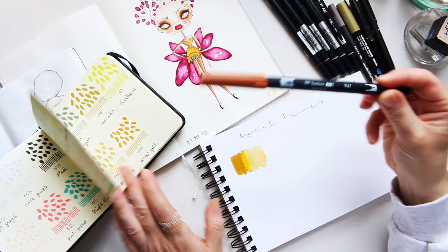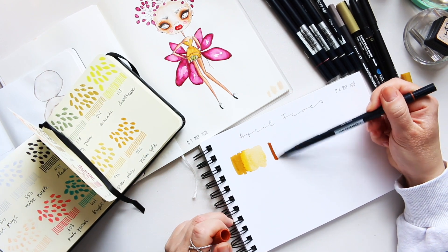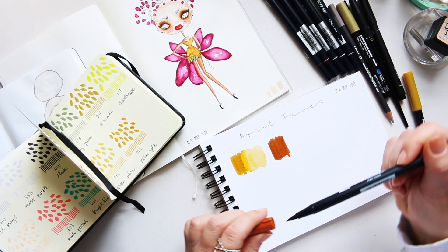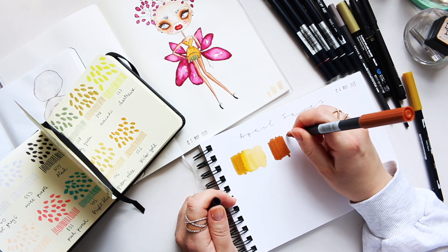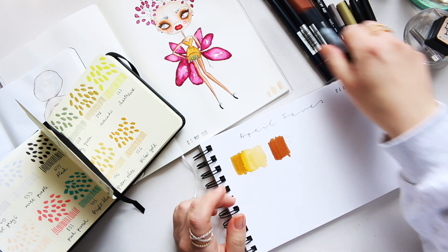Next is 947 Burnt Sienna. Don't forget they are double-ended, so if you want super fine dots or marks they're brilliant for that.